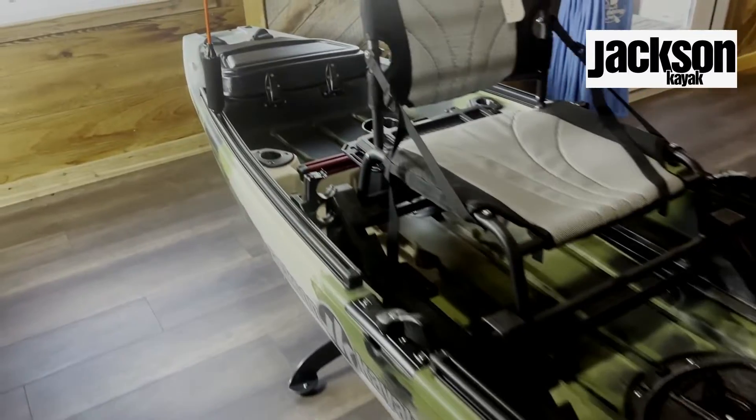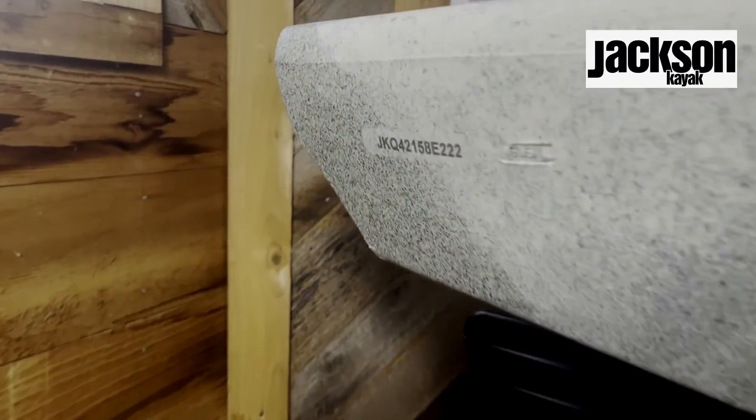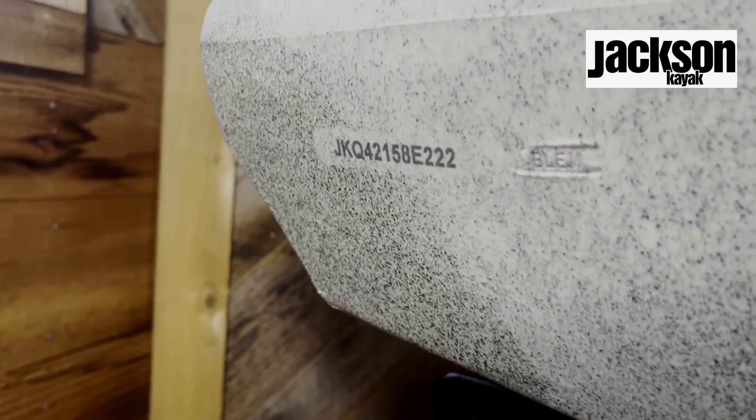Next we're going to be looking at the Jackson NAR. On the back right side of the kayak you will also see a little serial number printed on the back.